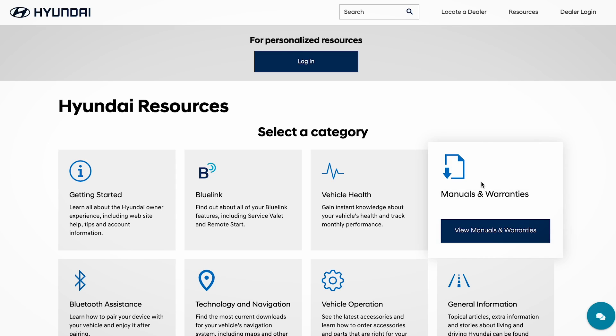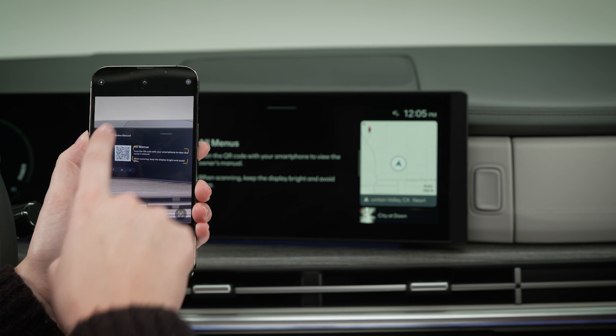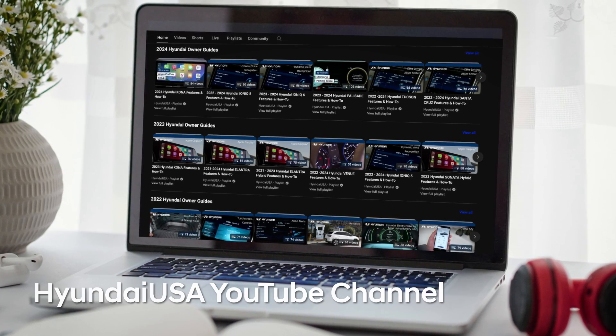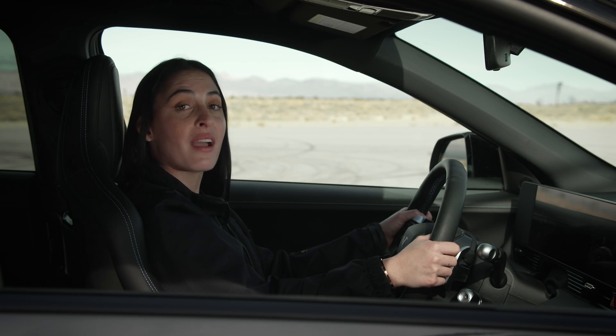For more information on the features of your IONIQ N, be sure to consult your owner's manual available at MyHyundai or the user's manual accessible via the touch screen. And be sure to watch all the IONIQ N videos on the Hyundai USA YouTube channel and at MyHyundai. You're going to want to know everything about these special vehicles. They're a lot of fun.